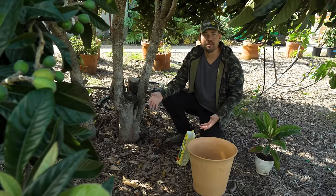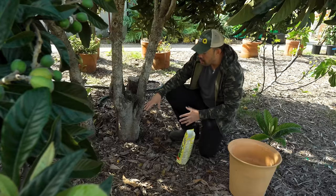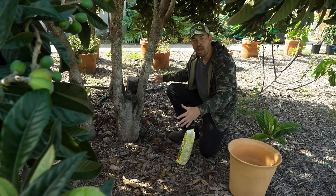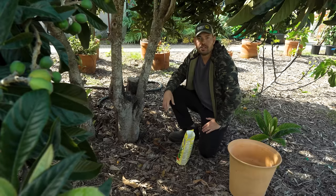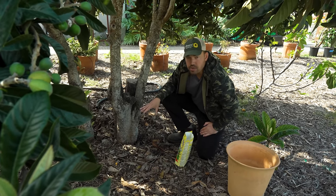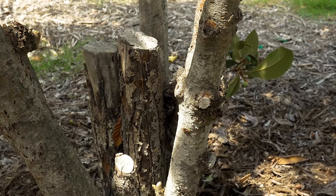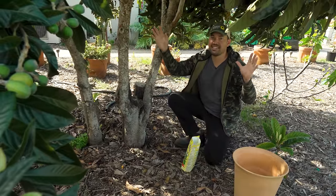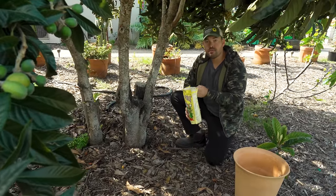If you're growing in the ground, dig a four-foot-wide hole, pop the tree in, throw some fertilizer in, and off you go. What you'll notice here is I have two trees in the same hole — whoever planted this wanted two different varieties, because these are actually different fruits on each side of the tree.